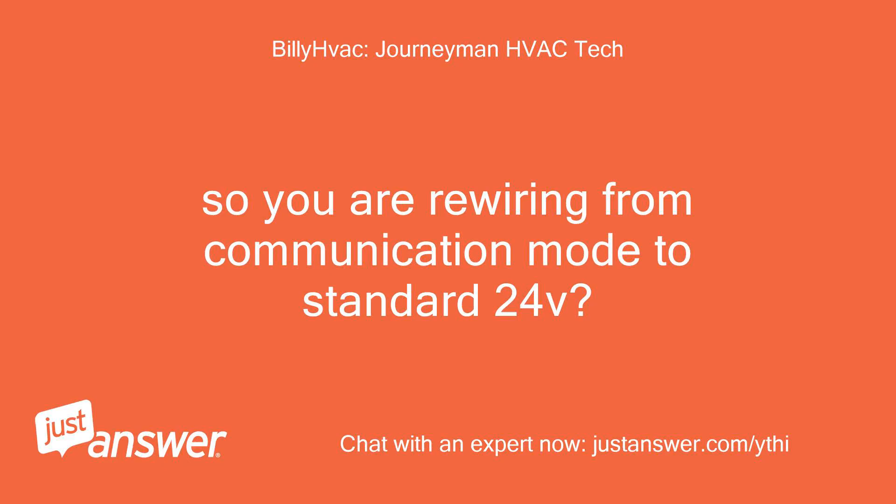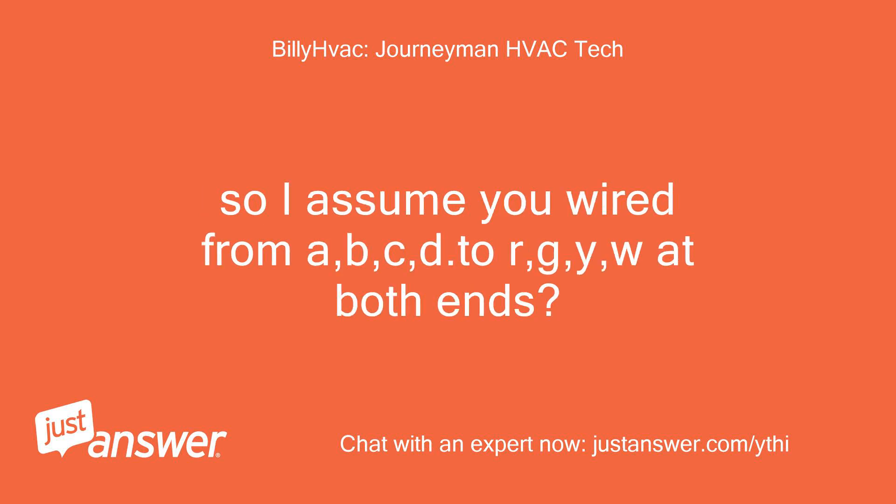So you are rewiring from communication mode to standard 24V. I assume you wired from A, B, C, D to R, G, Y, W at both ends?